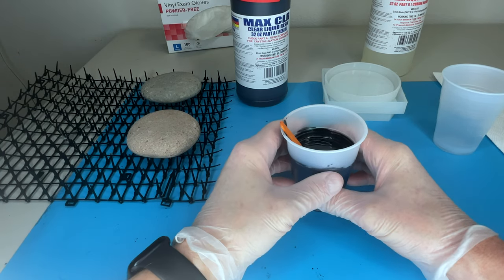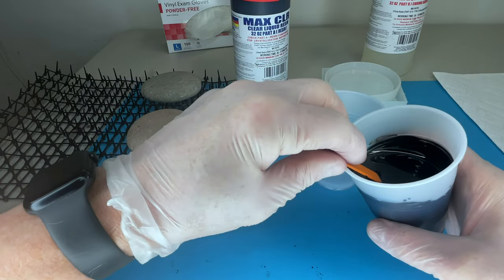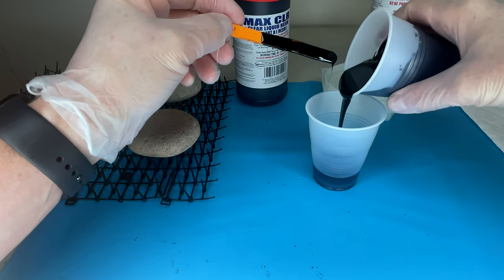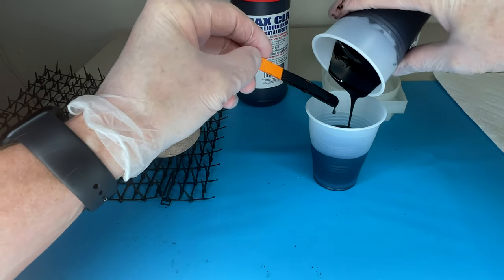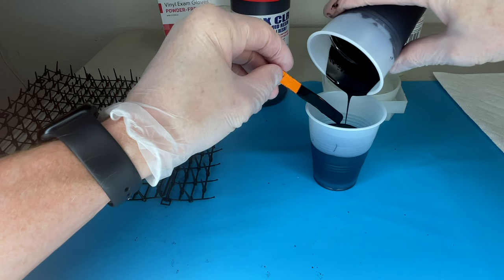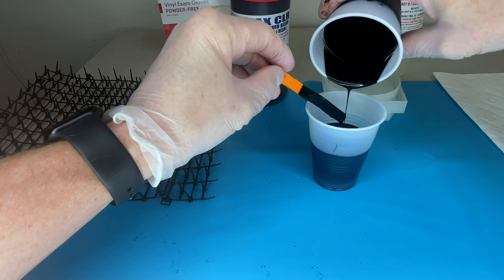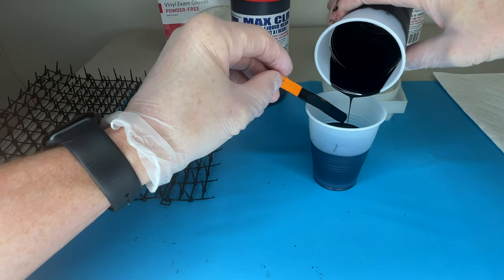It's been three minutes. Now I'm going to pour this into a second cup - this is a very important step. When you pour, do not scrape the cup to get every last bit of resin out. Just pour the contents of the first cup into the second one and let it drip as long as you want, but don't scrape anything out. Scraping can lead to curing issues. You can see how beautifully black this is - I really like not having to worry about adding tint to clear resin.